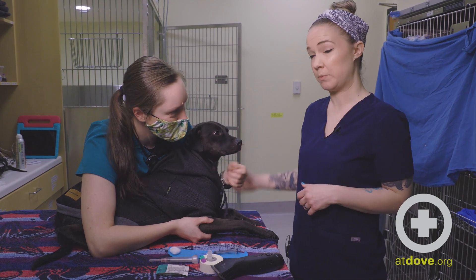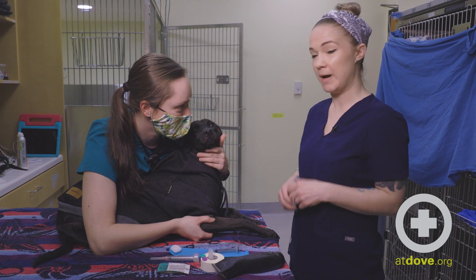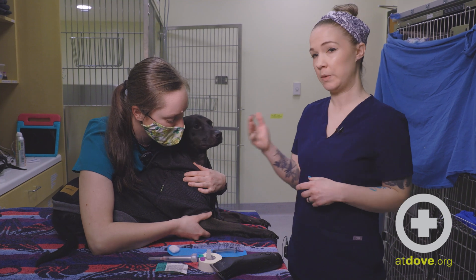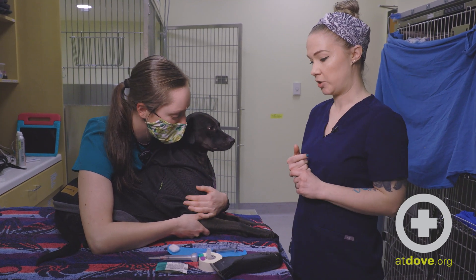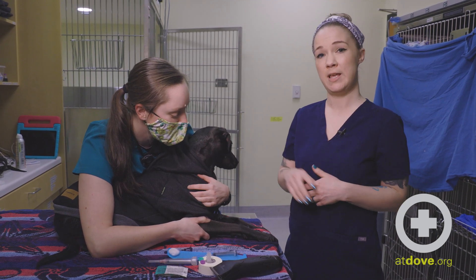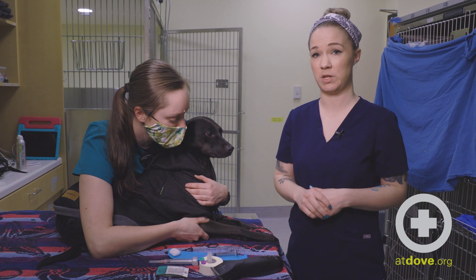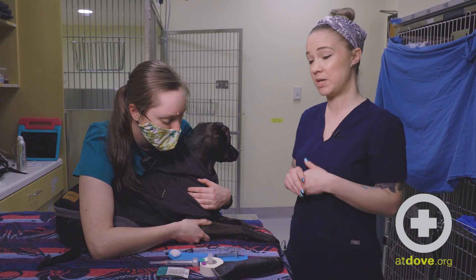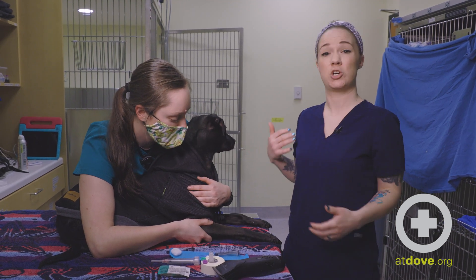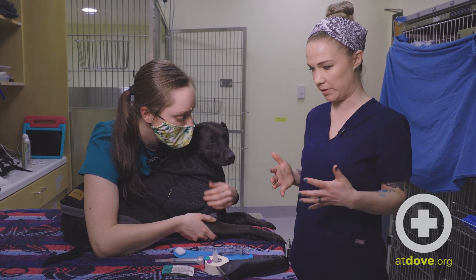It's really important that we have proper restraint before doing a cephalic blood draw. My success is basically based off of how comfortable the restraint is. I'm going to be talking with my assistant to make sure we're nice and secure, and checking in before I poke to make sure she feels secure. If at any point she doesn't have him or needs to readjust, we should be communicating that — because I would hate to poke him and either have him turn to bite me or jerk his leg back and lose my blood draw.